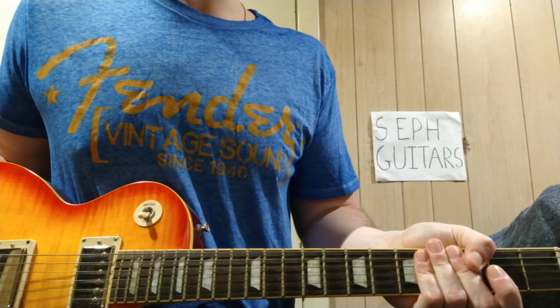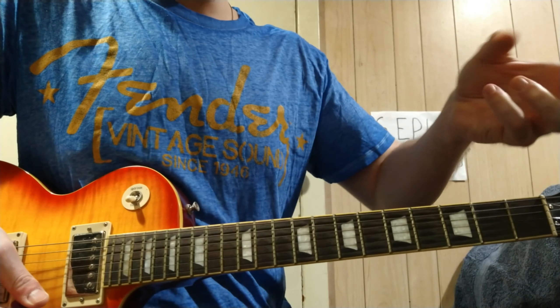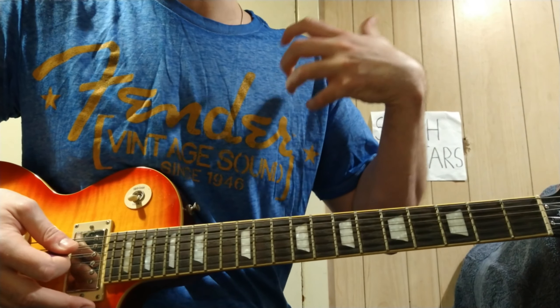Stick around. Number one, it's in drop detuning — you drop the low E string until you hear the first three strings, low E, A, and D, sound like a power chord in unison.